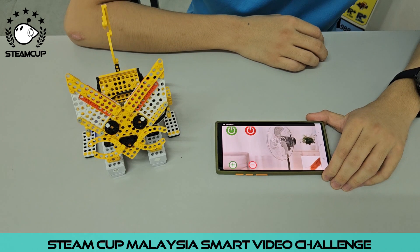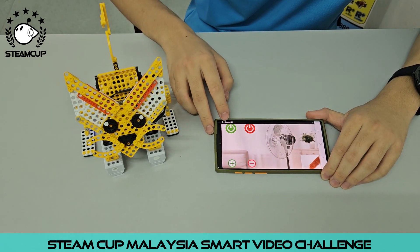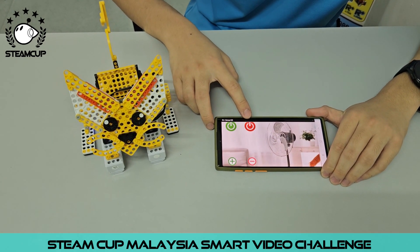To power on the fan, we have to press this button. If you want to power off the fan, you will press this button.